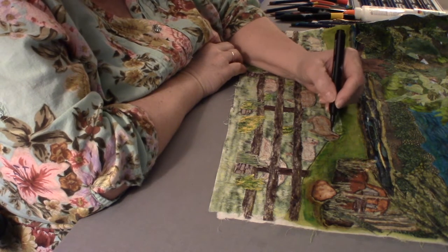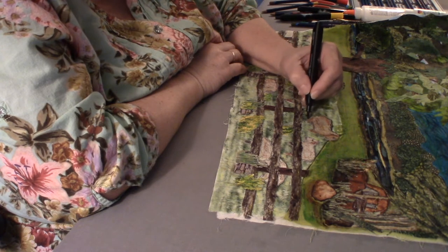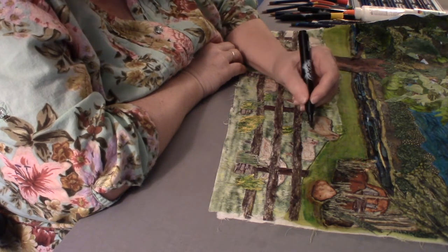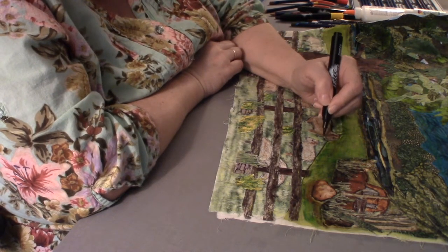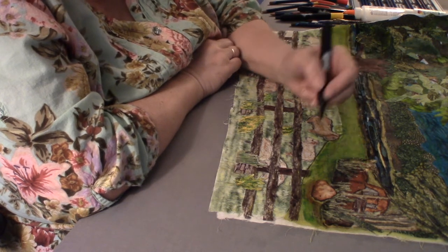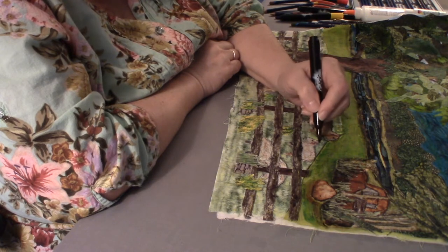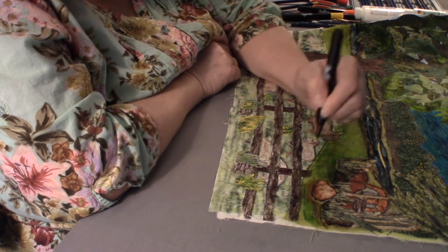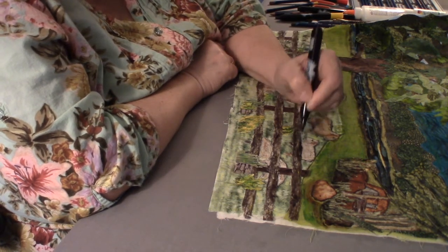I already used the Inktense to give the sheep a little definition. Let's come in with a little bit of marker, but I have to be careful because I don't want these looking like a cartoon or a coloring book — no paint-by-number here. Just a very fine line to help them stand out, just a touch. I'm serious about that.